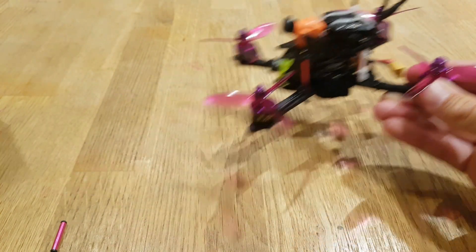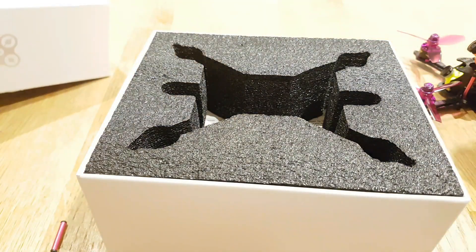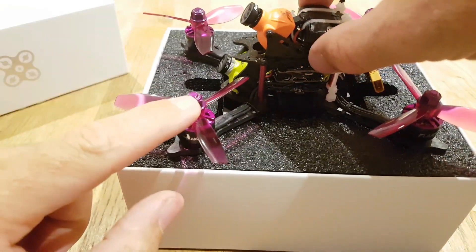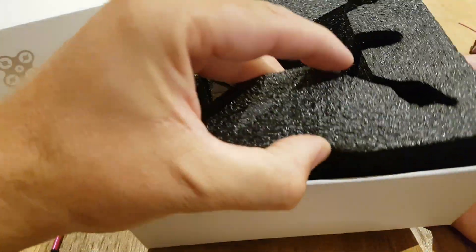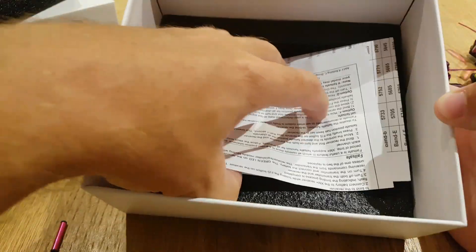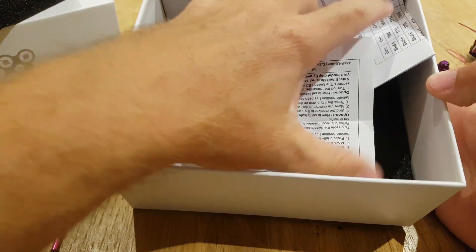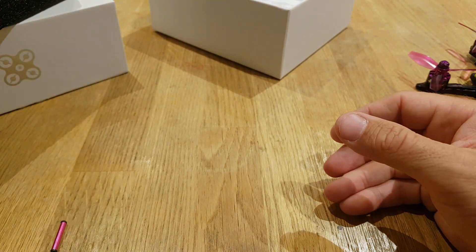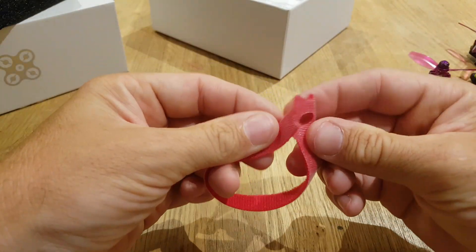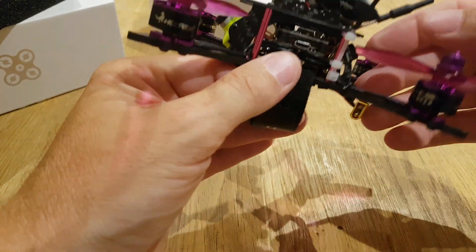So the box comes like this and the drone is literally just sitting in there without the props on. You get a pack of props in the bottom, some instructions, some stickers, and a couple of spare screws — that's pretty much it. You don't get any extra spare props, so I did buy some. There's also a battery strap, but it's the pass-through type, so I'll swap it out for one with a buckle because they hold the battery a lot better.